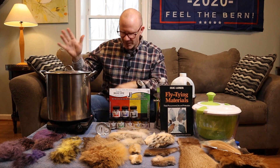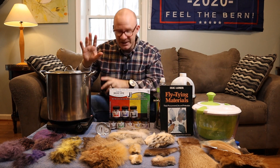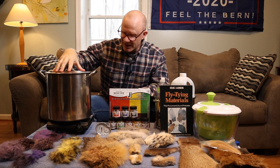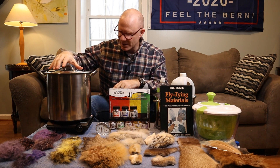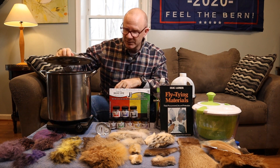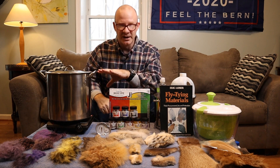I will walk through this from my right to the left. So first off, you need a heat source. I've got a hot plate right here and then a stainless steel — this is probably an eight quart spaghetti pot. Pretty cheap. I think I could pick this up just for this purpose at Walmart for about $9. It does have a lid, which will come in handy when you're letting materials stew in the dye bath.